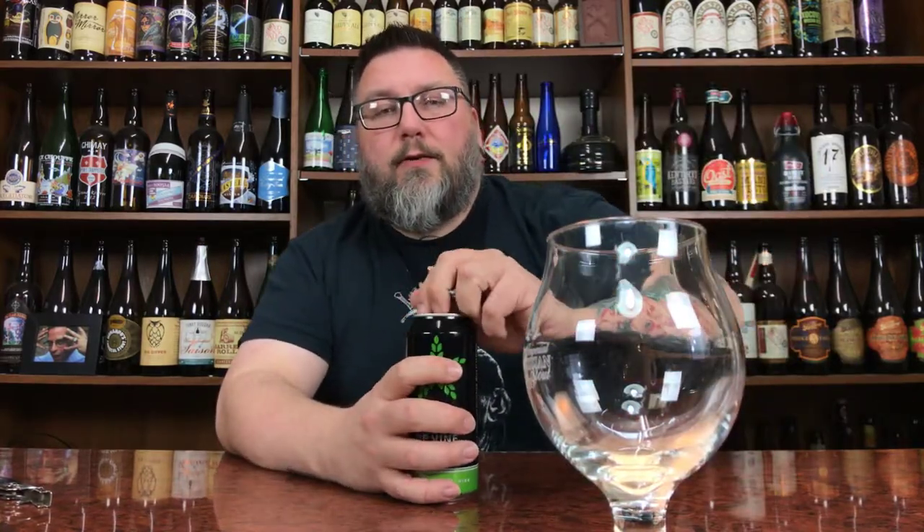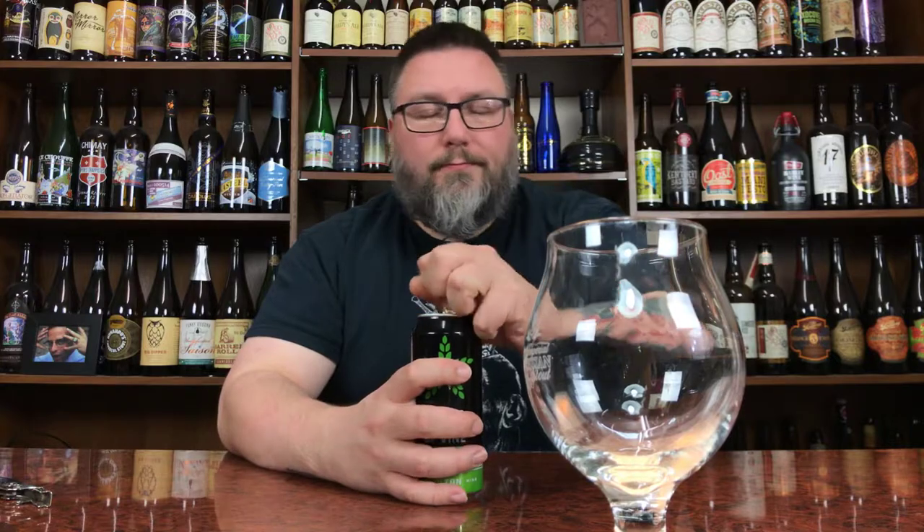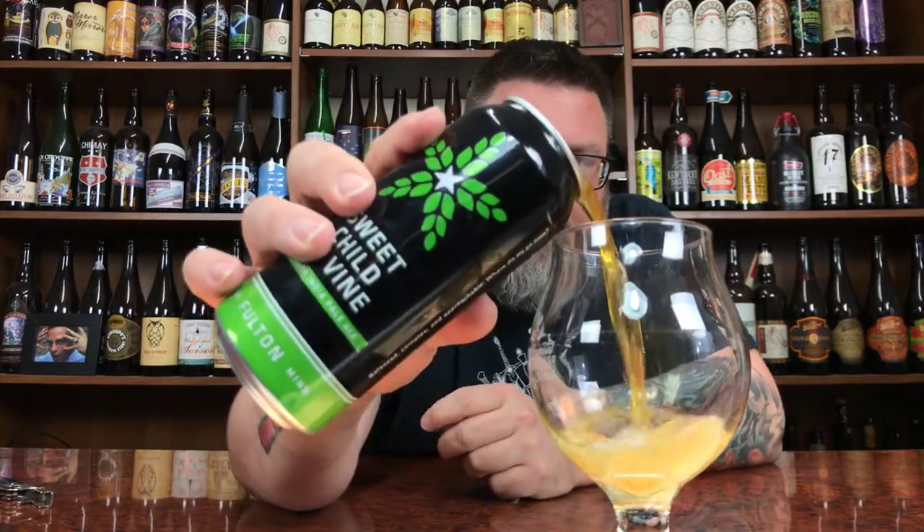I put a glass down, pour some beer in, I'll talk about it, and then you guys will be like, whatever. So there we go. It's called science.